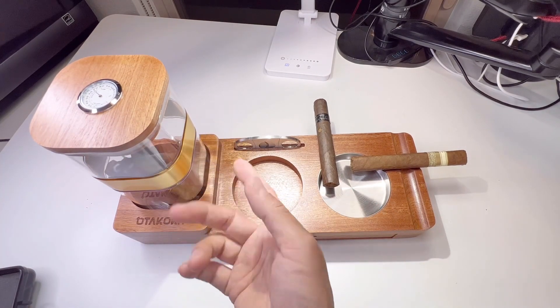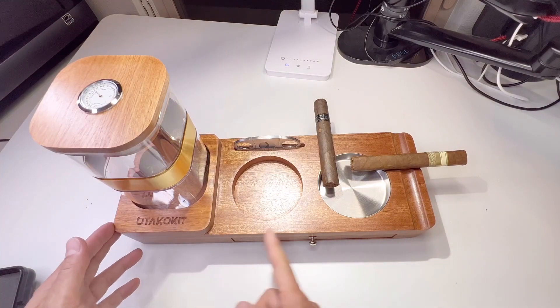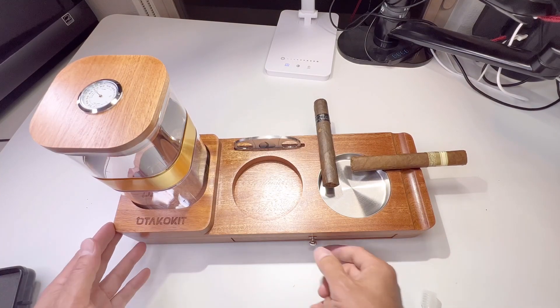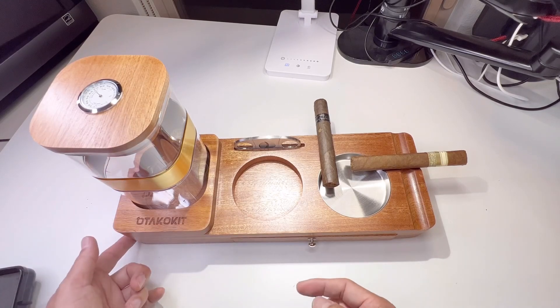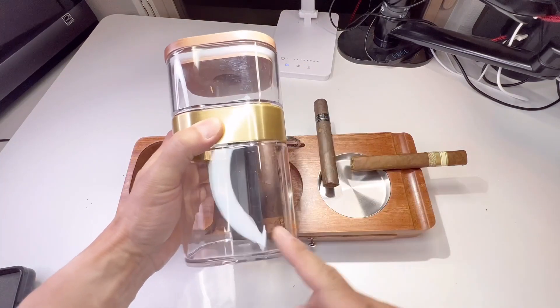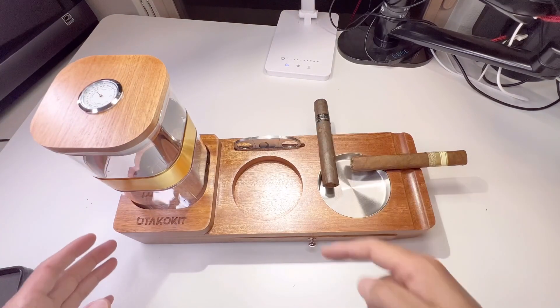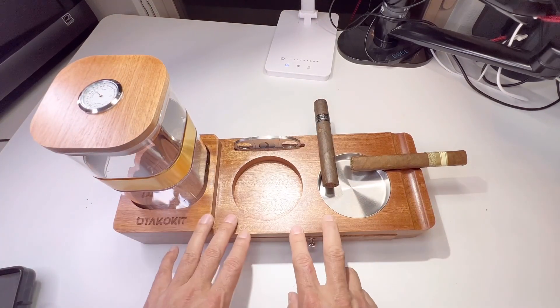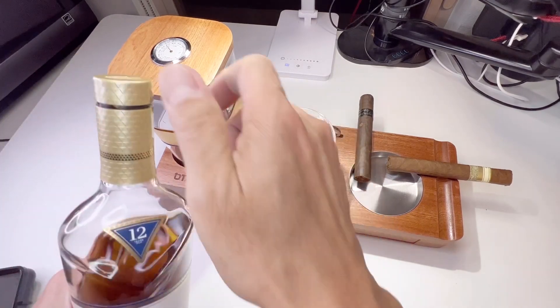The humidor jar can hold about 15 to 18 cigars. The overall dimension is 14.7 inches. The drawer is 7.9 inches. The height is 2.6 inches, and it's 7.2 inches by 3.7 inches. The depth is 5.2 inches. It uses natural wood. This is the coaster for the whiskey glass.